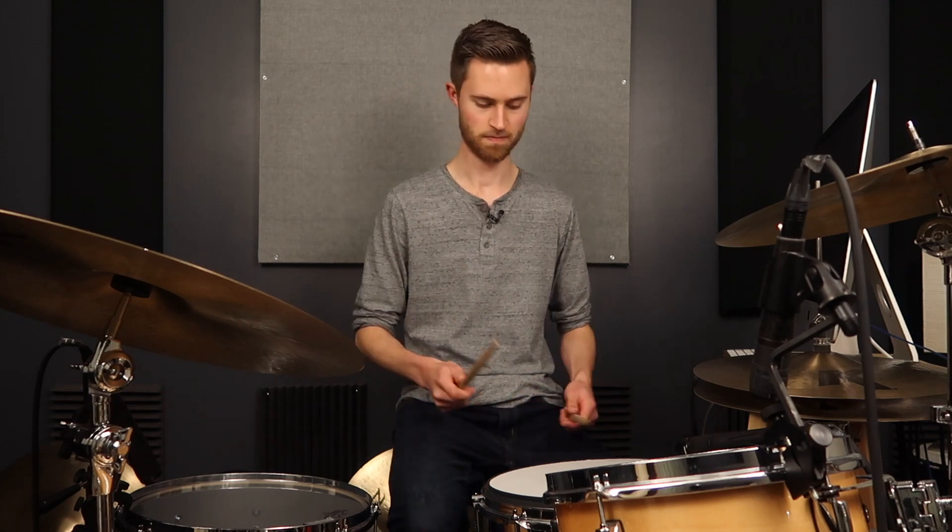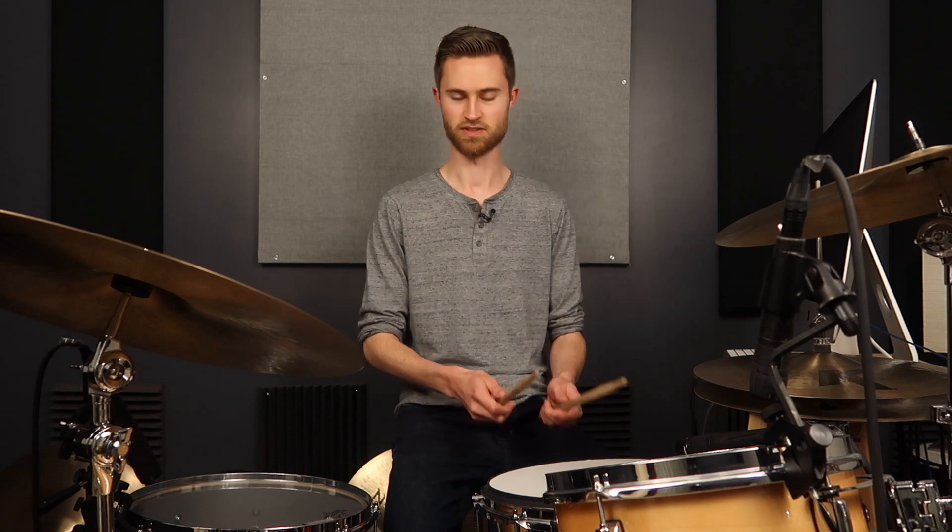We are going to talk about an application where French grip does work really well. And I'm going to show you the grip that I would like you to switch to — if this is you — that really is going to serve you better in the long run.